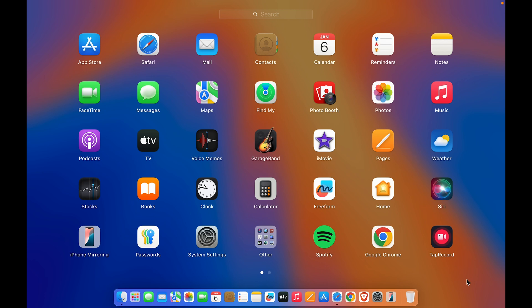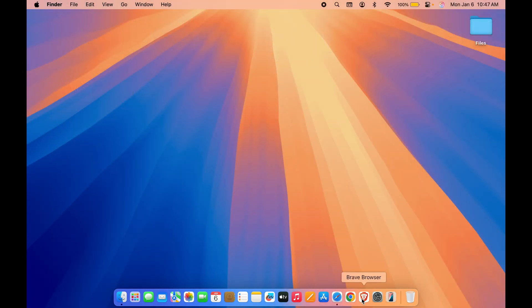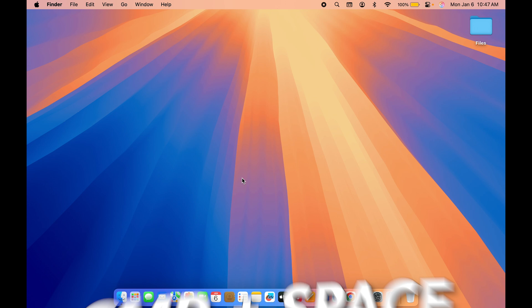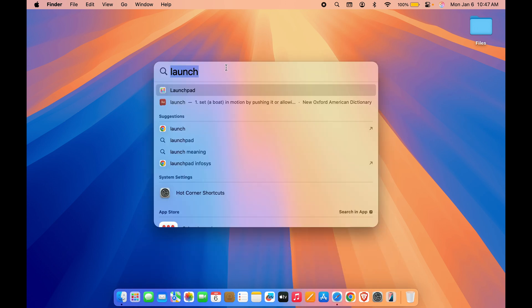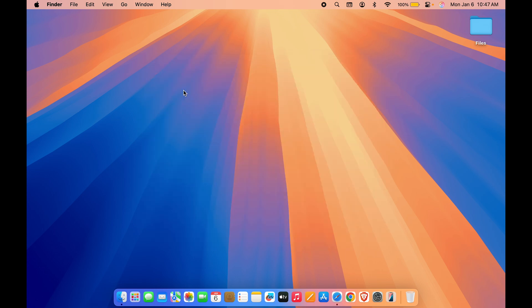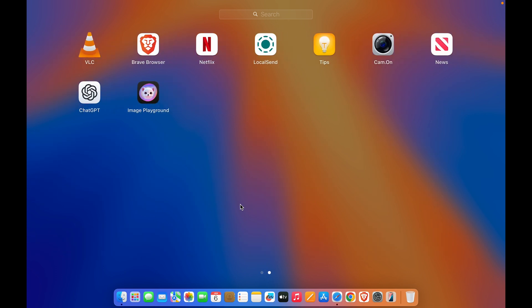The next thing you should do is add applications you use daily to the Dock, so you don't have to go to Launchpad each time. To do this, go to Launchpad. If you don't find it in the Dock, press Command + Space Bar to activate Spotlight Search and search for Launchpad. In Launchpad you can see all the applications installed on your Mac.